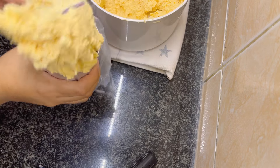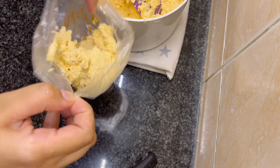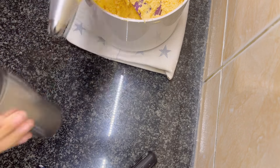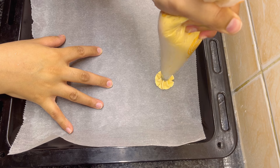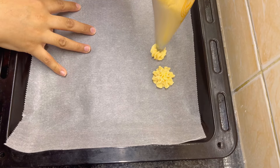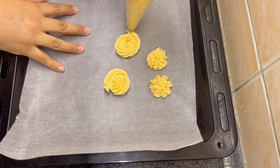Now fill your piping bag with the dough. I'm using a cake nozzle to pipe out shapes. On a baking tray lined with parchment paper, I first tried a flower shape, then made some rose shapes. You can make any shape you like.